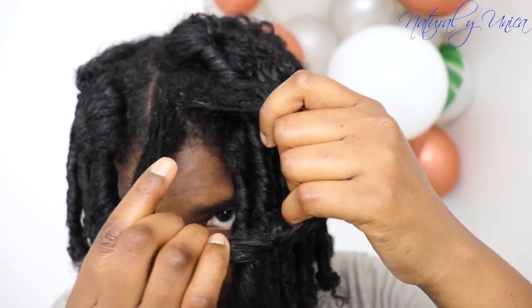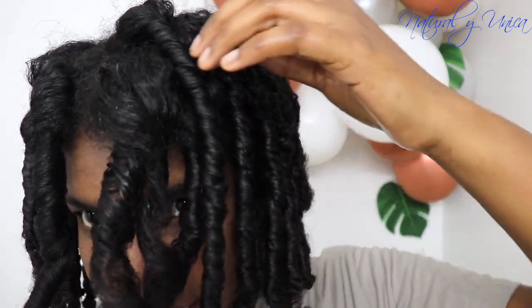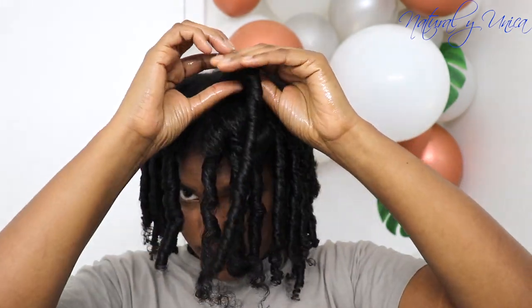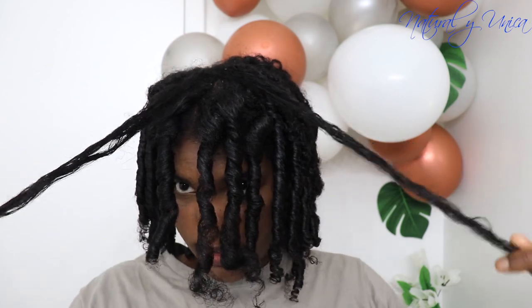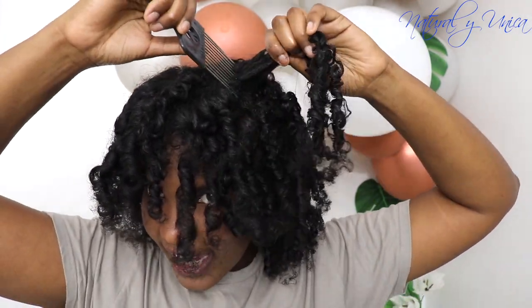Now I'm going to separate the hair — you can separate as much as you want. I'm just going to separate only half of it for now; maybe next time I'll separate more. You can create more volume if you separate more, but try to be careful while separating because you don't want to create frizz and ruin your hair. Try to do it slowly. I did create a little bit of frizz on the bottom part, but it could be fixed. Now I'm going to use my pick to create more volume and open my hair up so it doesn't look flat. You can use a comb or a pick for this process as well.